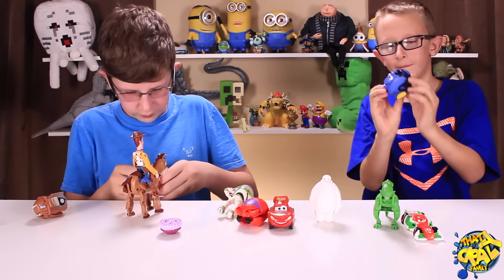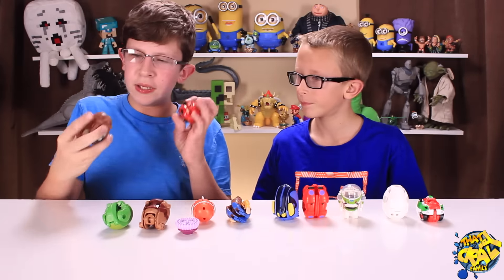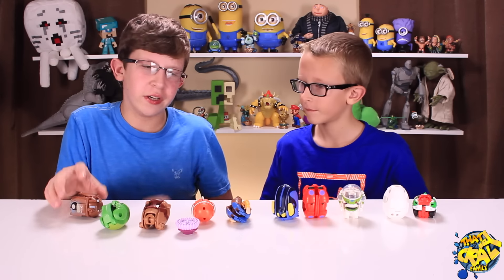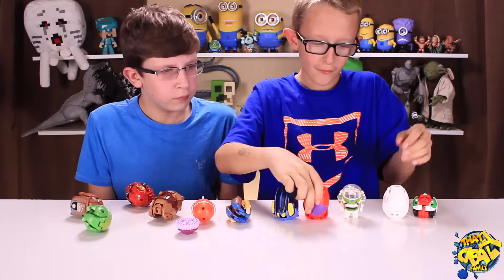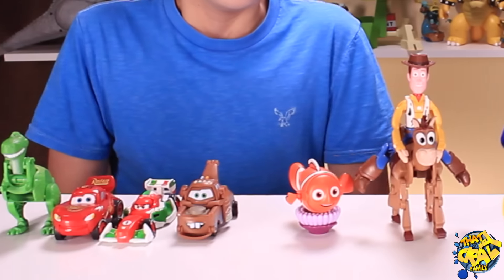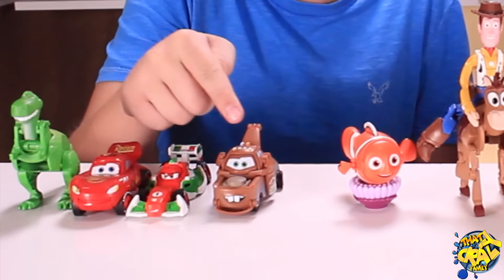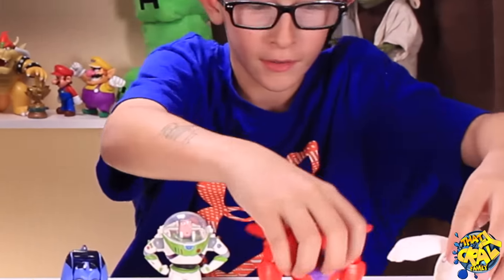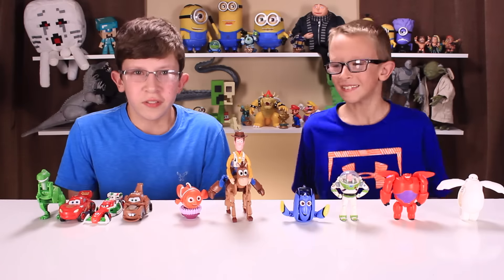Here are all the characters as eggs. My favorite egg is probably Lightning McQueen, second is Mater, and third is Francesco. I really like the cars. My first favorite figure is Baymax with armor, second is just Baymax, and third is also Francesco. Here are all the guys transformed — my favorites are Lightning McQueen, Francesco Bernoulli, and Mater. Which ones did you like best? Tell us in the comments below. See you later!